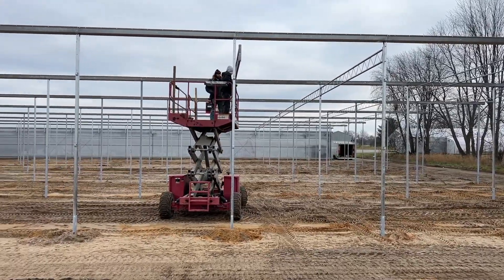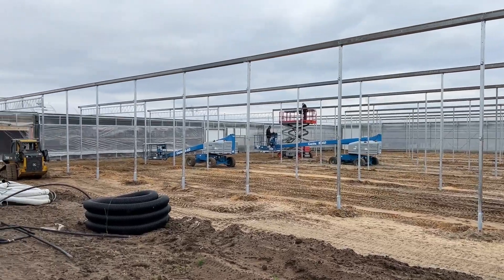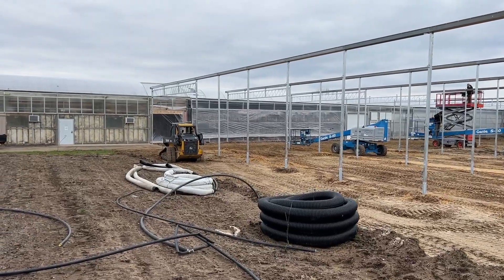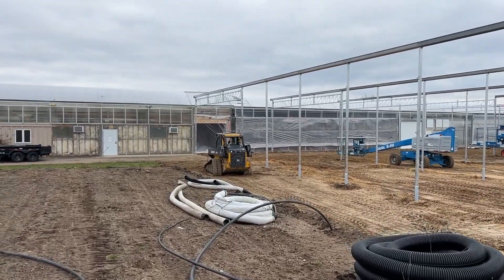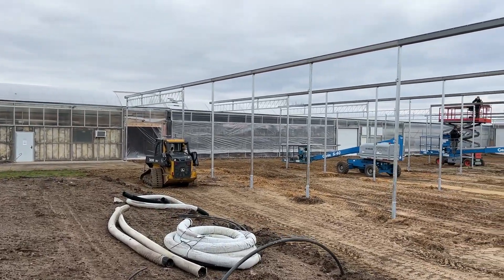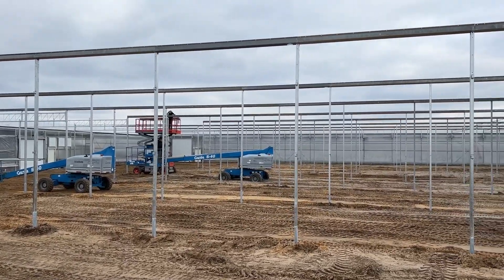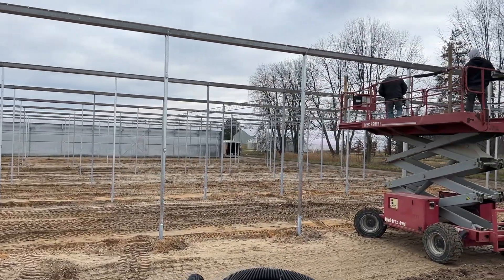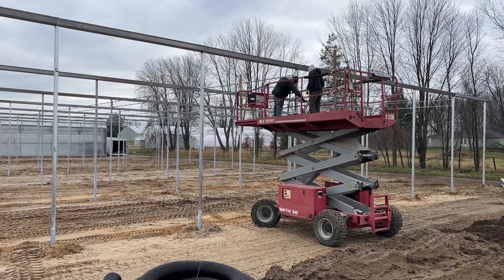The trusses we saw earlier in the video are more for structural support, because we don't have poles going down every 12 feet — there's a bigger gap, so you use the truss to basically hold the top of the ceiling up. Lots of progress being made! I can't wait until the hoops start going up, because that's really when you start to see the greenhouse taking its true form. If you have any questions or comments, please feel free to leave them below. Thanks for watching — I'm Heidi from Garden Crossings.